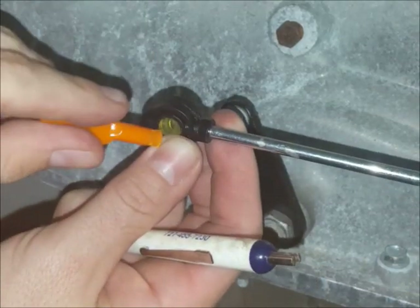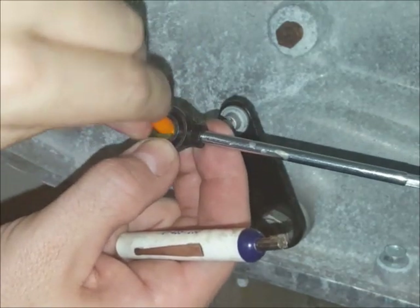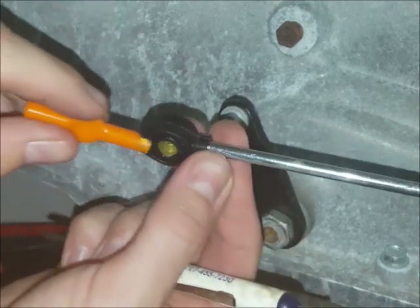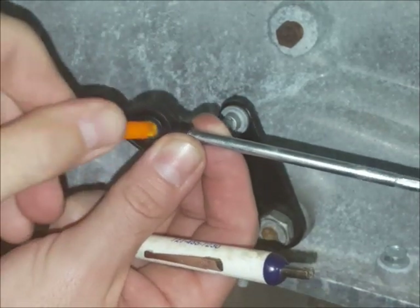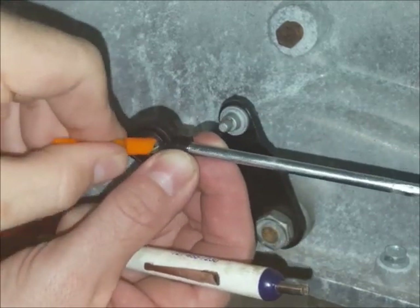This is the installation tool — this one might look a little beat up because we are longevity testing it. You can put it in and rotate it around. You don't want to pry with it, but you can rotate it around and use it sort of like a shoehorn. You can use it on both sides to sort of get the lip of the bushing on each side centered to where you want it.